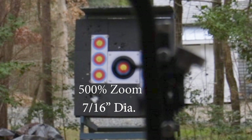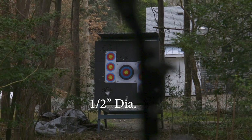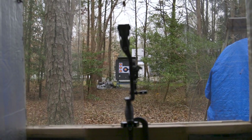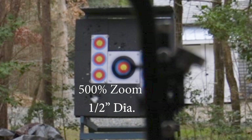Last but certainly not least, this is the half inch aperture disc. As we zoom out and it comes into focus, from my view it looks like you're going to see the first blue ring — the sixth ring and in. This disc is probably more preferred for long distance shooting, your 70 meters.